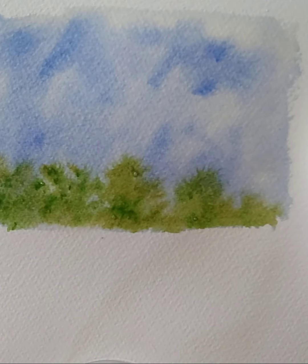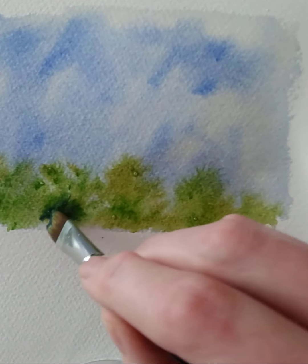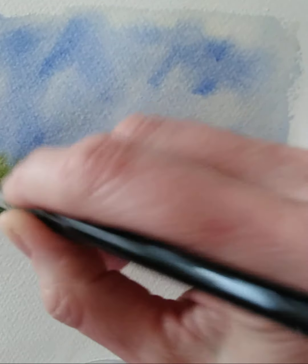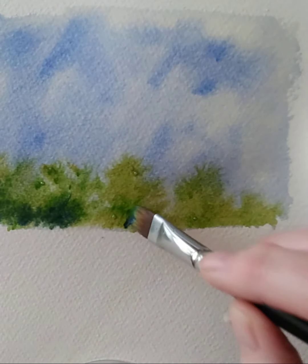Now I'm going to dab into the blue and a little bit of the green, keeping it lower. I'm going to start to create a bit of shadow. Reload the brush again — half blue, half green — and pop a bit of shadow down one side of the shrubs or trees.